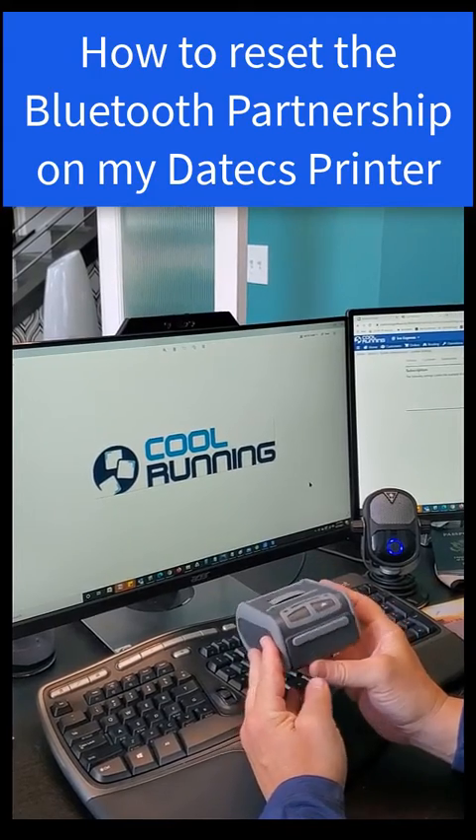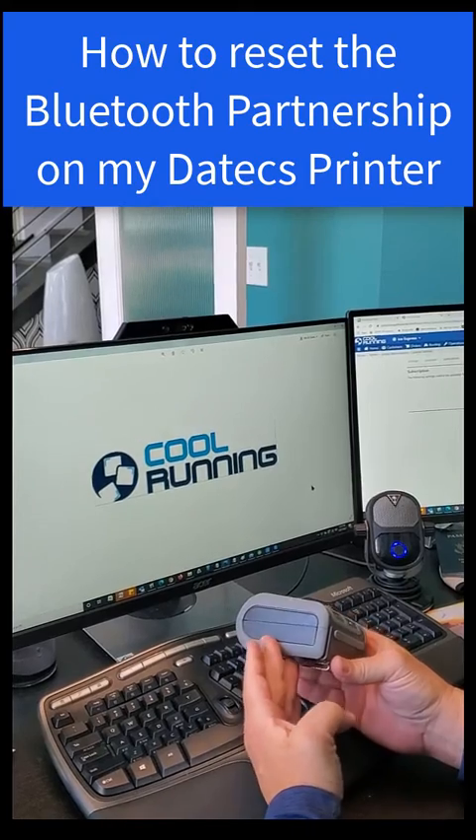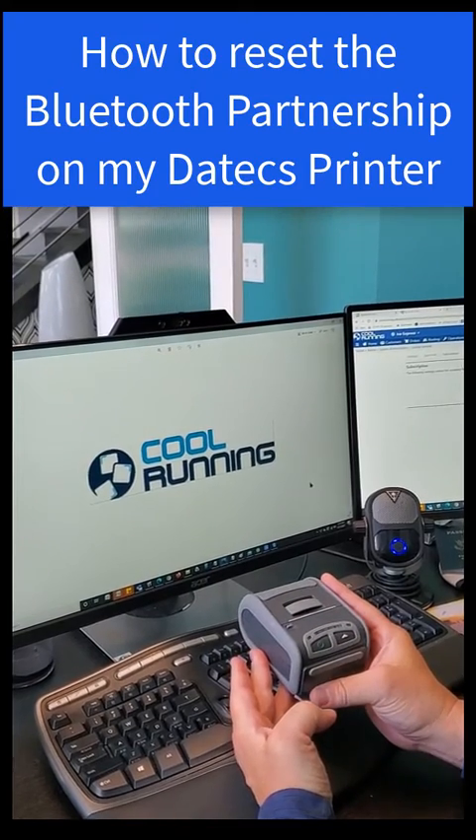This is the Datex DPP250 printer, and what I'm telling you right now is the same function as you do on the 350 models.